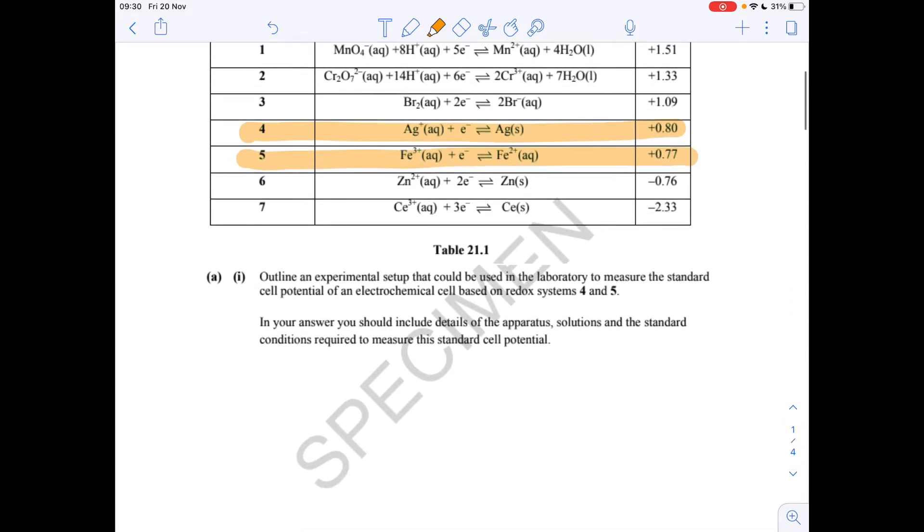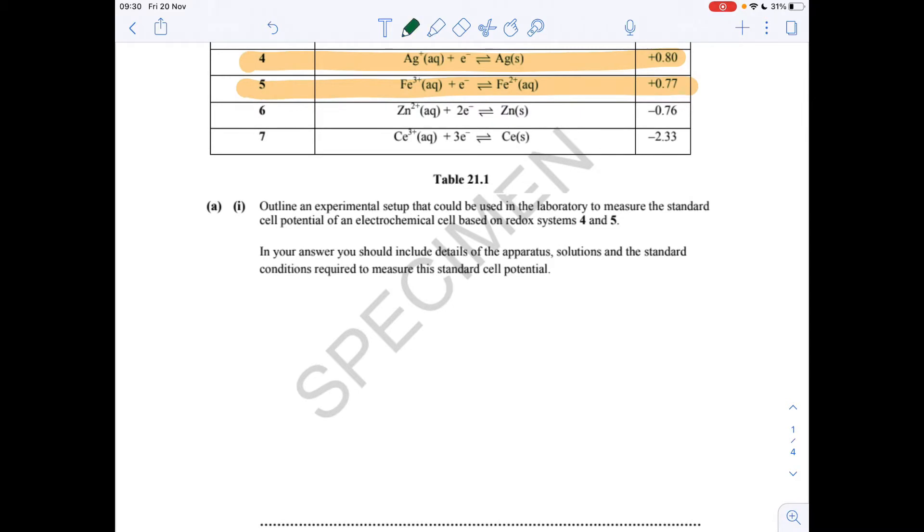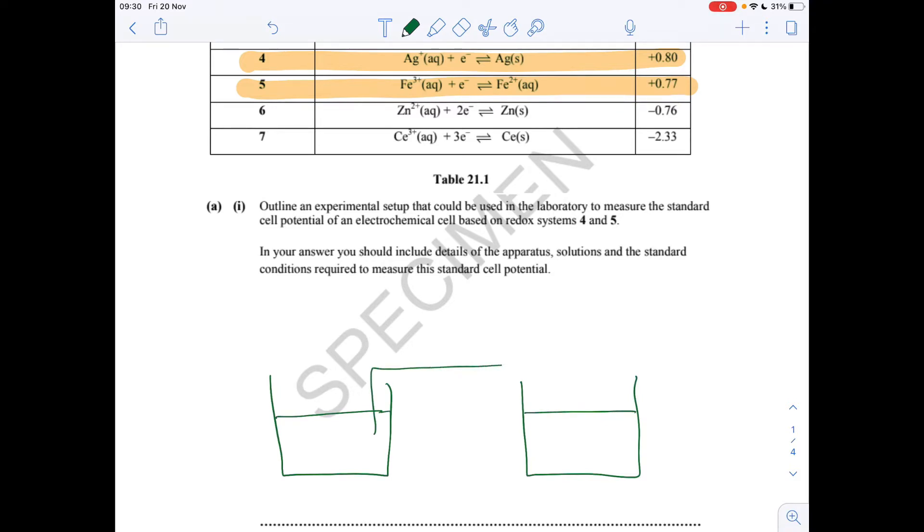I'll draw this while you're watching rather than just put it on the screen. We're going to need essentially two beakers, and there's going to be solutions in both of those. They're going to be connected by the salt bridge, and the important thing is to make sure that the salt bridge goes into the solutions.